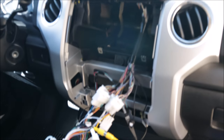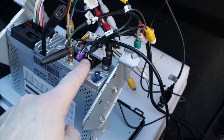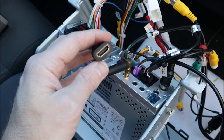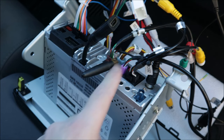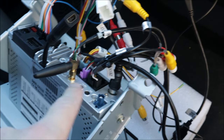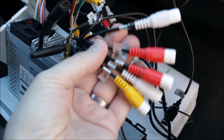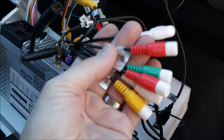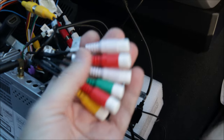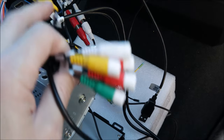Everything's plugged back in, ready to go in. Pretty self-explanatory — not a whole lot of places that these plugs can go. The design is nice where each clip only goes into one spot. There is an HDMI output if you want to have second or third screens, maybe in the back for kids. This little antenna is for the Wi-Fi. I do like that there are all these amp outputs for speakers and subwoofers — nice if you're running an aftermarket system. My system right now is just wired into the stock amp under the seat.